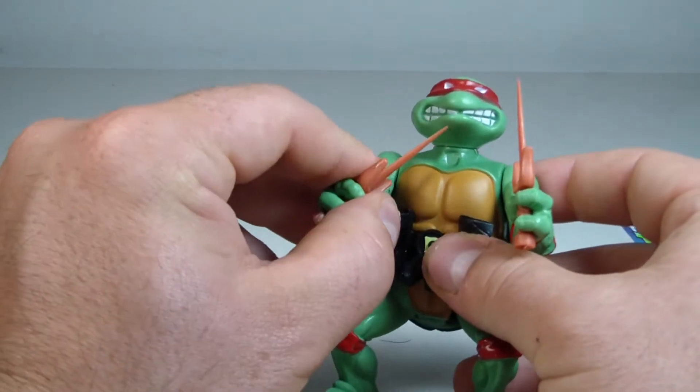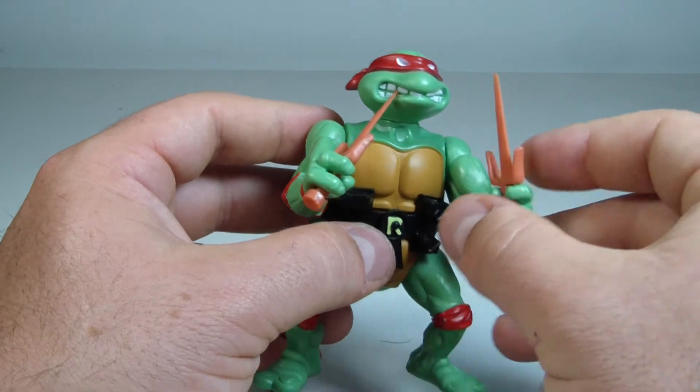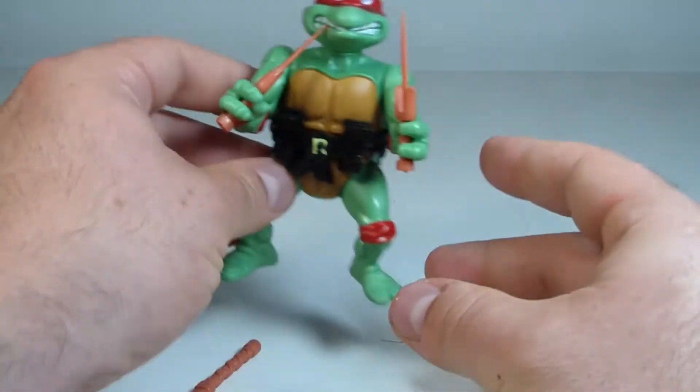As many cool things as there are now for kids and for collectors, some of the retro stuff — there's just nothing like it. You can't beat it.